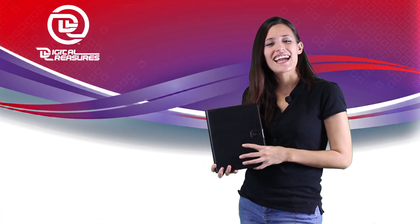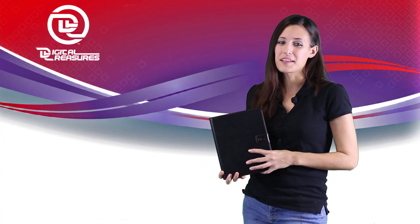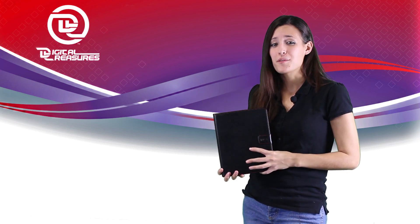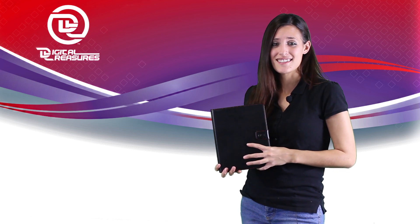Featuring a sleek design, rugged construction, and powerful built-in battery, the Props Power Case protects your device while providing a reliable boost of power to your iPad and other mobile devices. So get yours today.